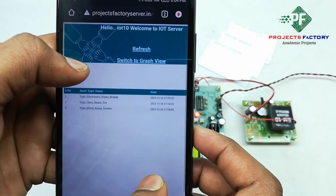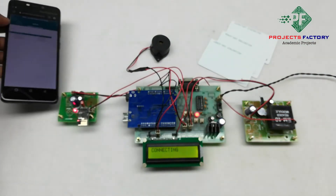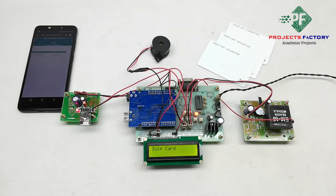After switching on the kit, it connects to the internet through the hotspot. This project is useful in asset tracking for warehouse management, shipping, or any movements. Here we can monitor asset items from a remote location.